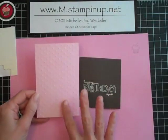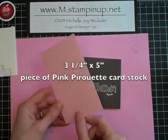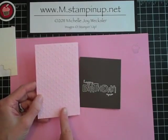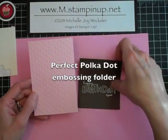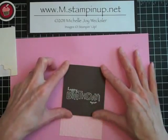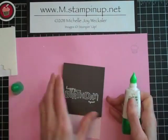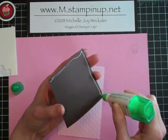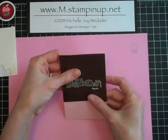We're going to take a piece of pink pirouette cardstock — this is three-and-a-quarter by five inches — and I went and ran it through the Big Shot with the perfect polka dot embossing folder. We're going to adhere the early espresso panel right on top of that pink pirouette panel, and to do this I'm going to use my Tombow Mono Multi Adhesive, then just lay that down right on top.